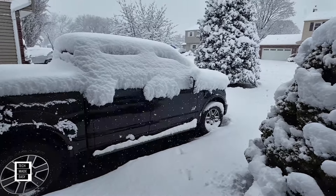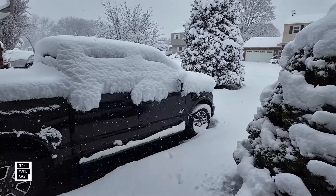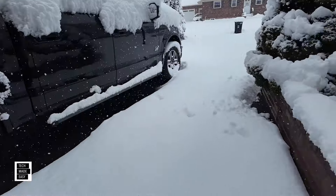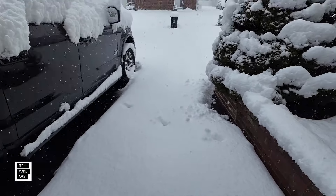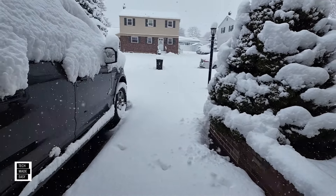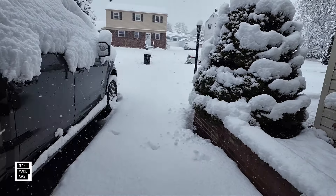The birds are yelling — you've got a foot of snow to clean up! Look at the truck, and look at all this. Finally get to use the two-stage again. I've used it for a few years and I have no complaints. Let's go ahead and check this out.